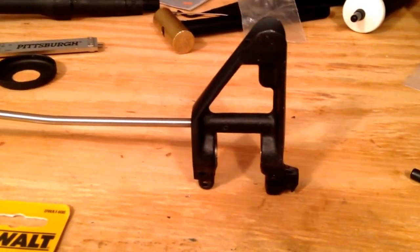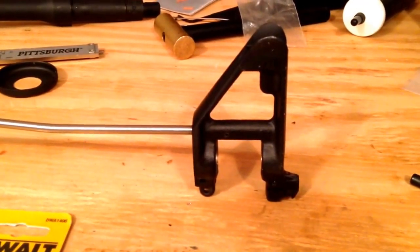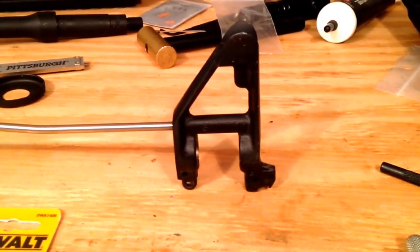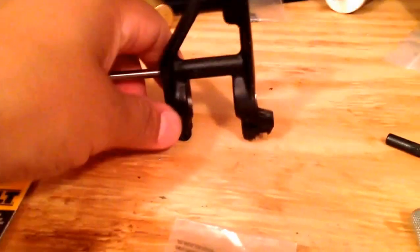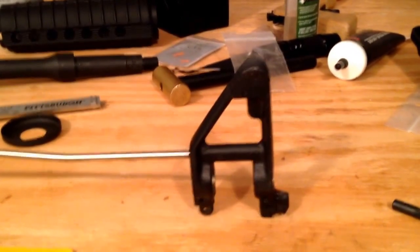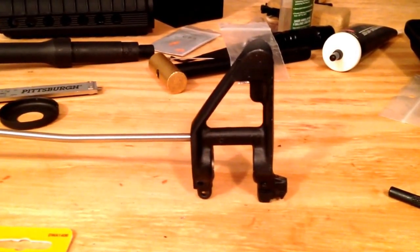I saw a video where a guy just drilled and tapped for his own set screws. I've done quite a few upper builds using low-pro gas blocks and set screws, so I had some left over. I measured them and they were actually 10-32 threads, and I had an old tap and die set I bought 10 years ago that happened to have a 10-32 tap in there. In my experience, those set screws going from the bottom up are really good. They do sell some with four set screws on opposing sides, but those have not gotten good reviews — they kind of push in on the bottom end of the barrel and don't really grasp it.